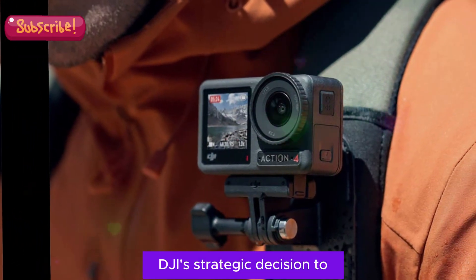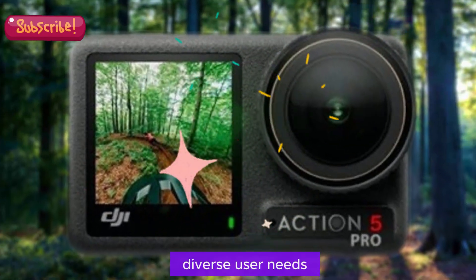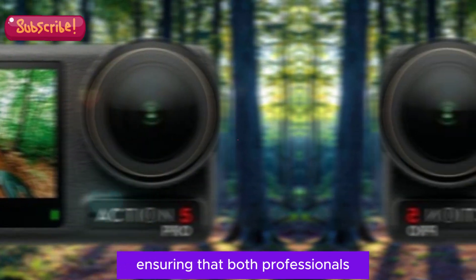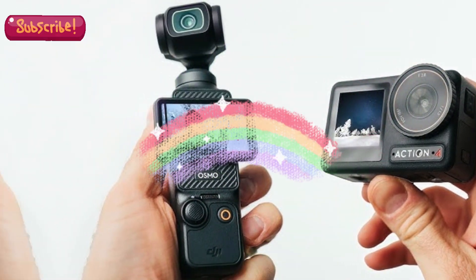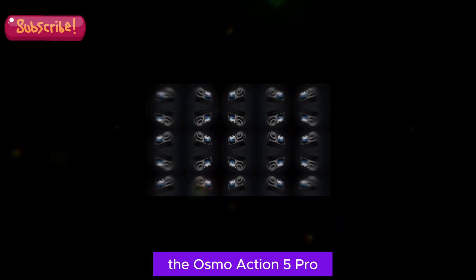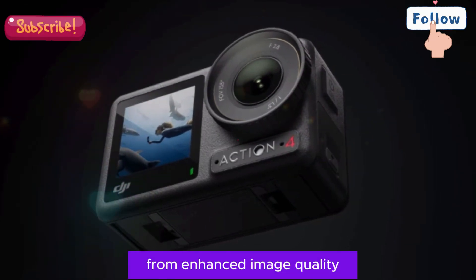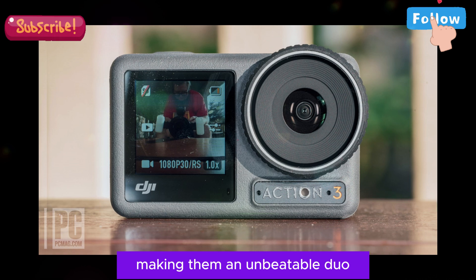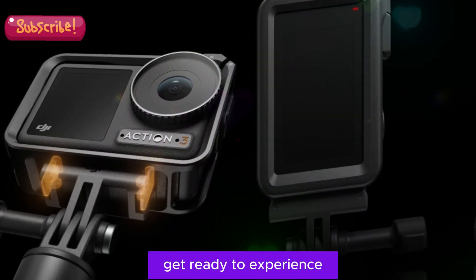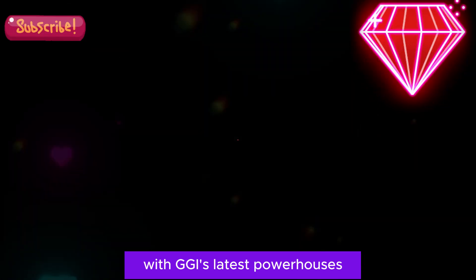DJI's strategic decision to launch two cameras simultaneously will cater to diverse user needs, ensuring that both professionals and enthusiasts have access to top-tier technology. The Osmo Action 5 Pro and Osmo Action 5 will offer distinct advantages, from enhanced image quality to user-friendly design, making them an unbeatable duo in the action camera sphere. Get ready to experience the future of action photography with DJI's latest powerhouses.